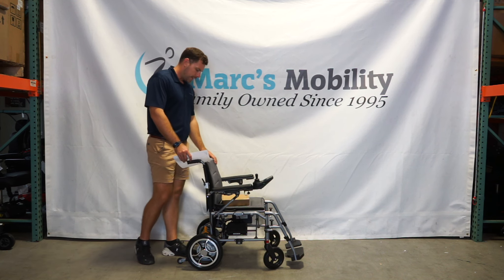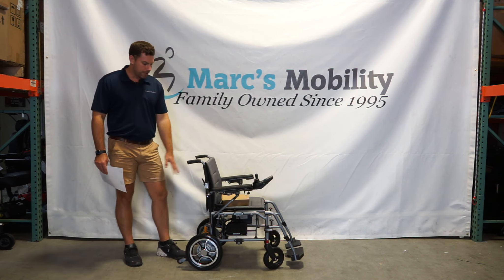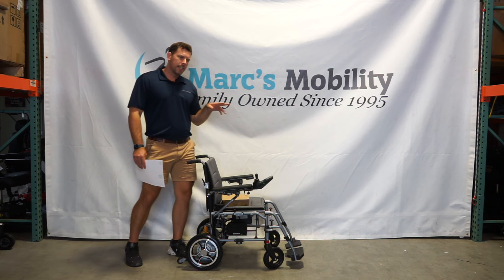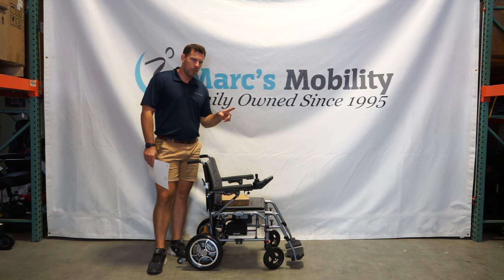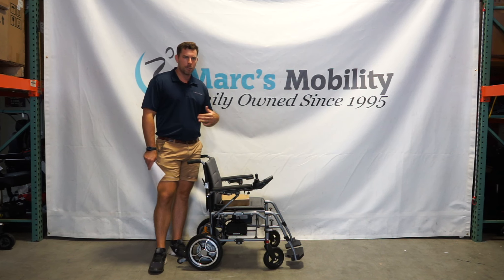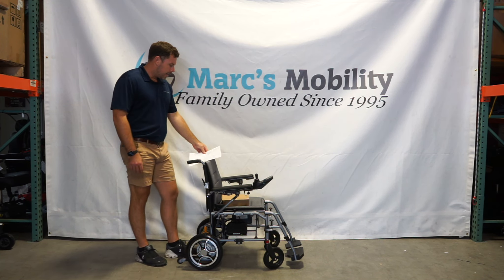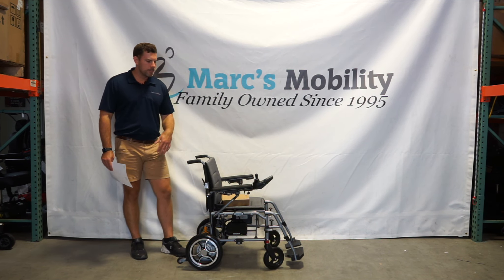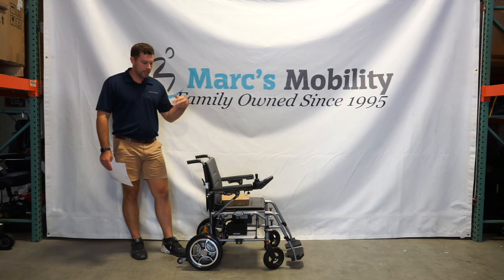This unit is 40 pounds with the battery removed. The batteries come out easily from underneath the unit. You can get two batteries in this unit or just one battery. It is airline approved. One battery gets you about 10 miles on a full charge, a little less than 20 miles if you have two batteries in the unit.